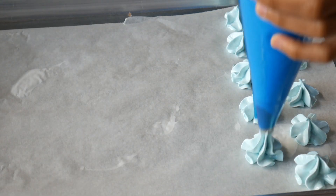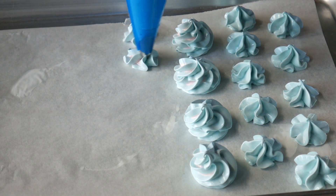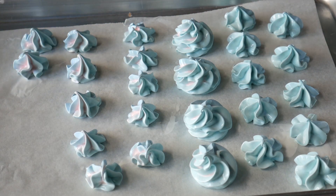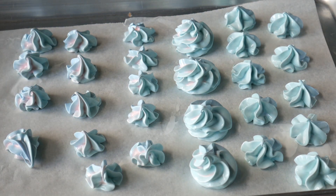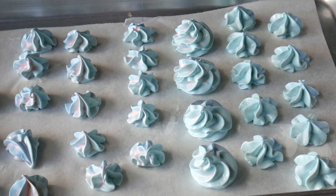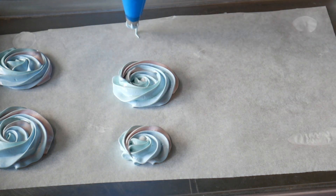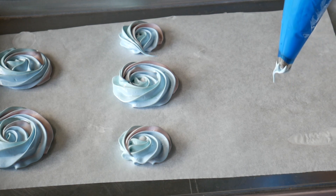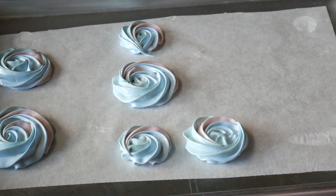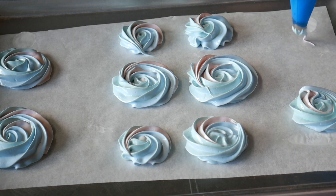I'm just piping some meringue kisses, just like I would any sort of meringue, and also doing some swirls. I'm going along my baking sheet lined with parchment paper. Now I'm doing some meringue lollipops — just doing some little rosettes along my baking sheet, some really small and some a medium size. I like to do them all in various sizes. I'm just inserting some lollipop sticks into my meringues.